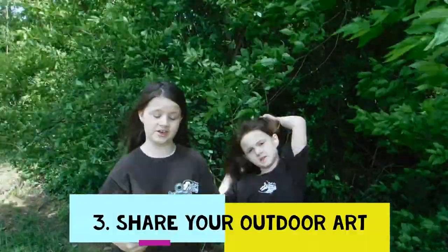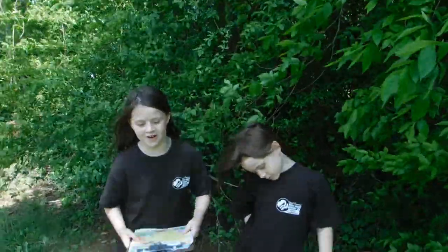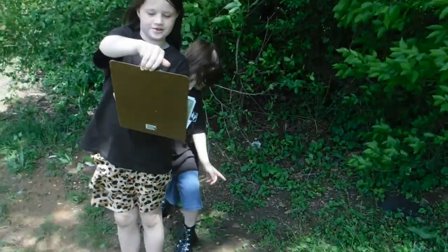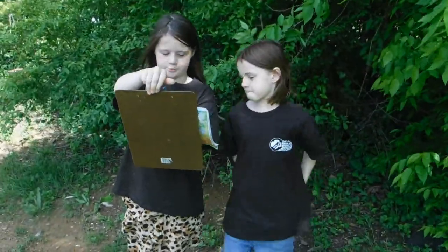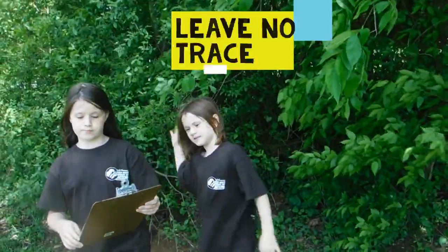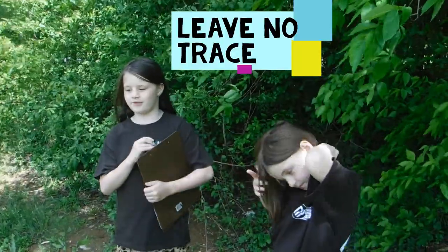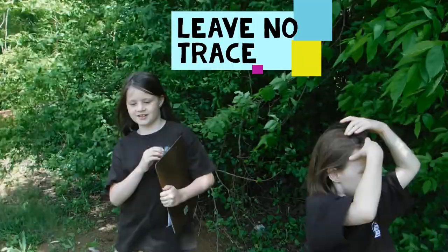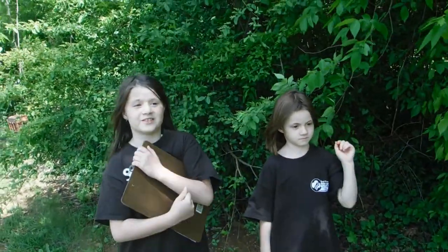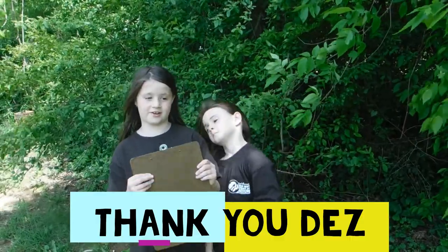The third step of Evelyn earning her Daisy Girl Scout Outdoor Art Maker badge is to share your outdoor art. She picked to perform a play outdoors - the Seven Principles of Leave No Trace. One of my camp leaders, Camp Master Des, taught me how to do this when I was a Daisy.